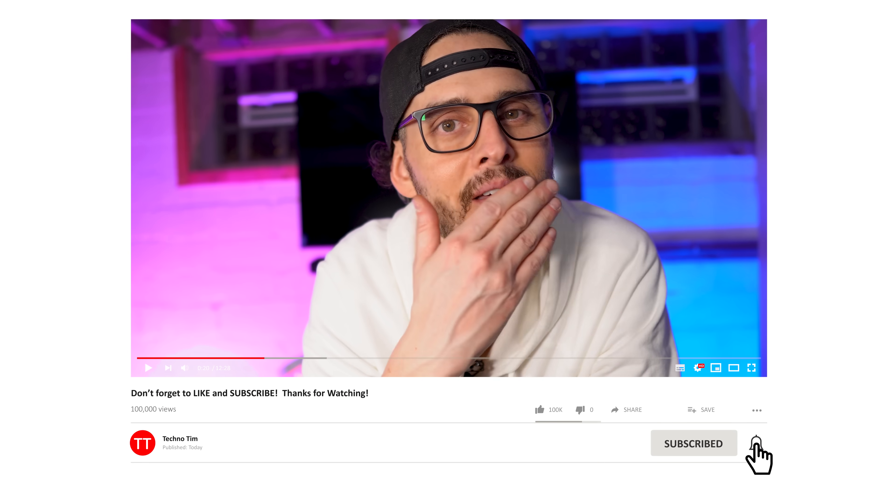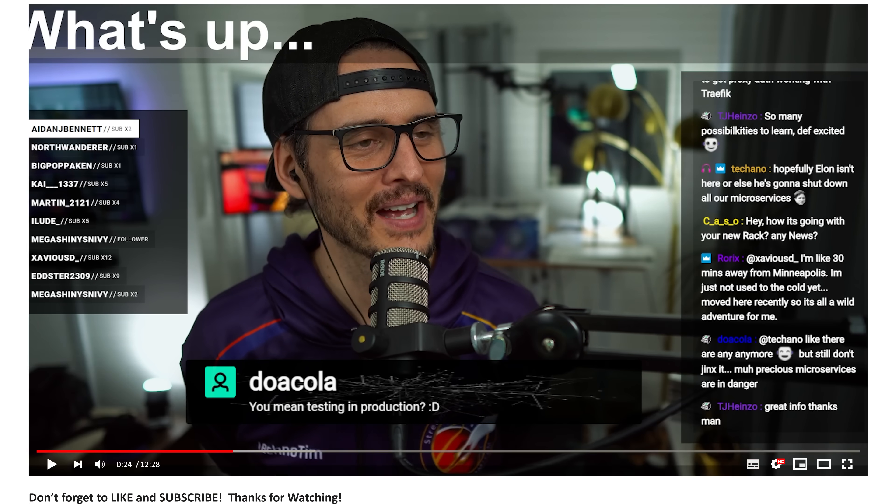Huge thanks to David for creating this open source repo and sharing it on GitHub, automating the NUT installation process. And a huge thanks to Eaton and Tripp Lite for sending me these UPSs — they're fantastic. I cannot wait to use them in my rack, and if the power does go out, I know I'll be protected. Soon we'll get these hooked up to my servers and network devices and put them to the test. More server rack stuff coming soon, so be sure you're subscribed, and if you found this helpful, don't forget to like and subscribe.